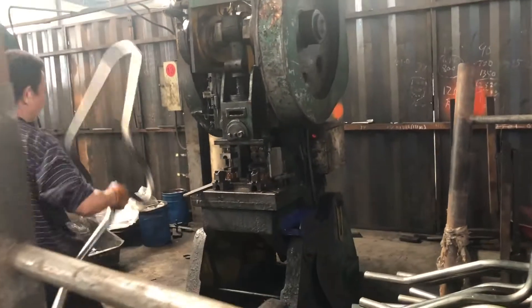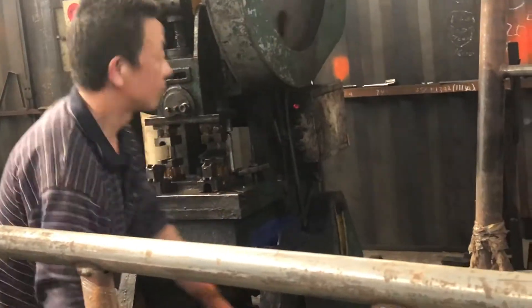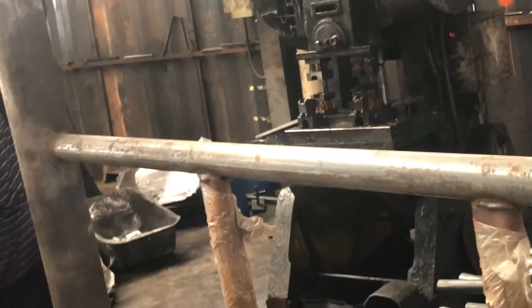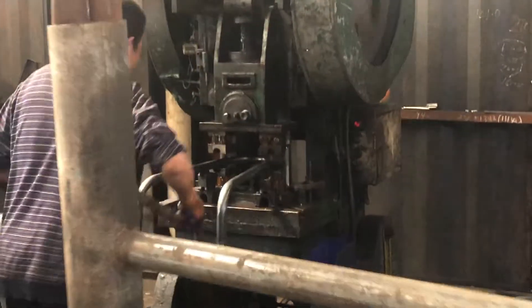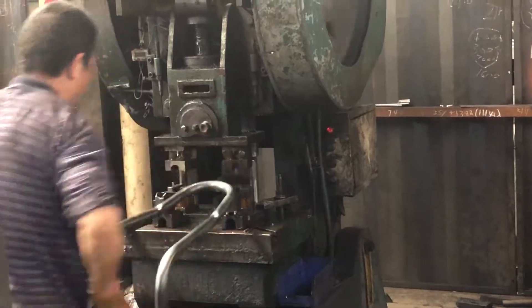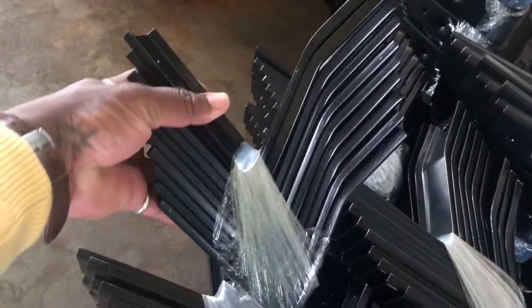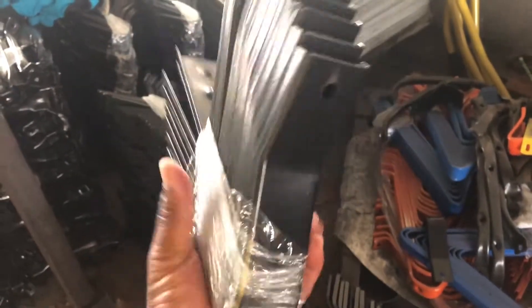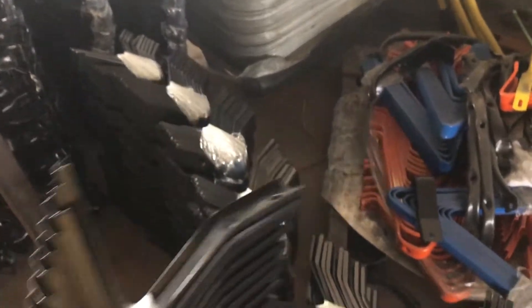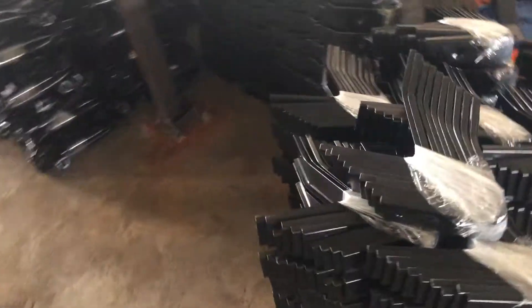This is the third major machine that is needed: the punching machine. This one is used to punch the holes needed on the wheelbarrow frame. As you can see, this frame has been formed with the legs together because it's the requirement of the customer. Once you program everything on the computer, the automatic machine forms everything like this. That same punching machine can also produce these other parts. So those are the three major machines: the 315-ton hydraulic press, the automatic bending machine, and the punching machine.